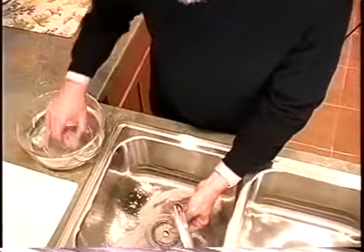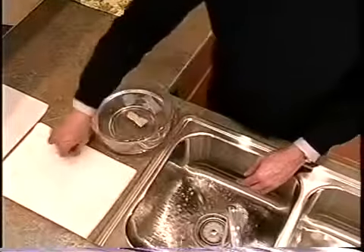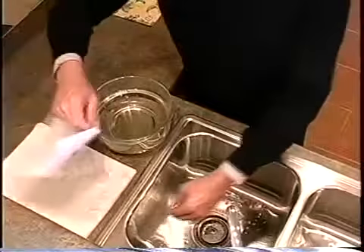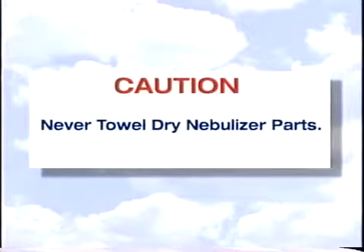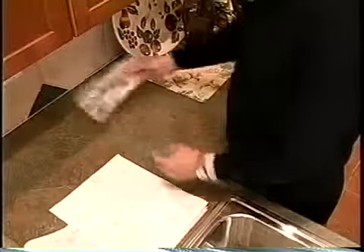With clean hands, remove the items from the vinegar solution, rinse under warm running tap water, and place on a clean lint-free cloth or paper towel. Cover with another cloth or paper towel and allow to air dry. Never towel dry nebulizer parts, as this could result in contamination. After the nebulizer components are dry, they can be placed in a zip-lock bag and stored until you are ready to use them.